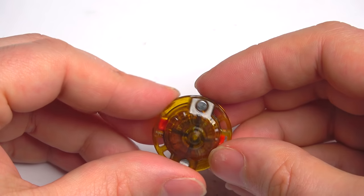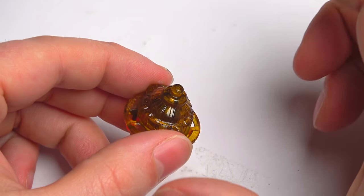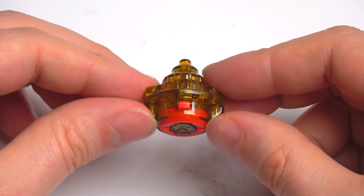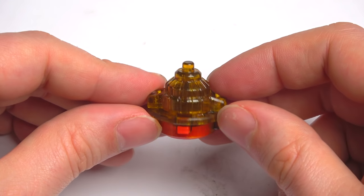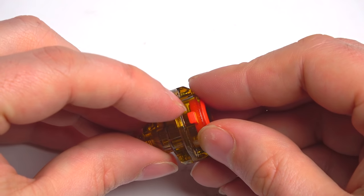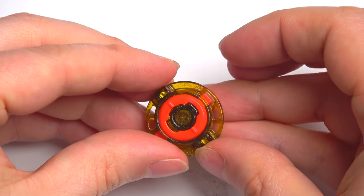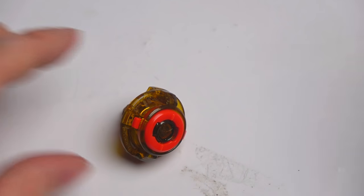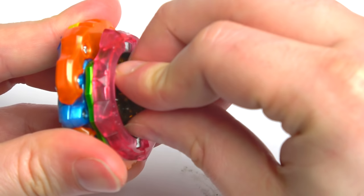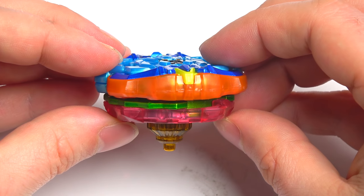I've actually still got those sets — if you buy Valkyrie and Spriggan you get the Bey on top. I haven't even opened them. Excel Dash has got a good amount of stamina, decent attack, and stability is alright too — so it's actually an all-round good driver. With that gold spring in there and the red meaning it's Dash, that means it's super hard to burst. That's crazy!